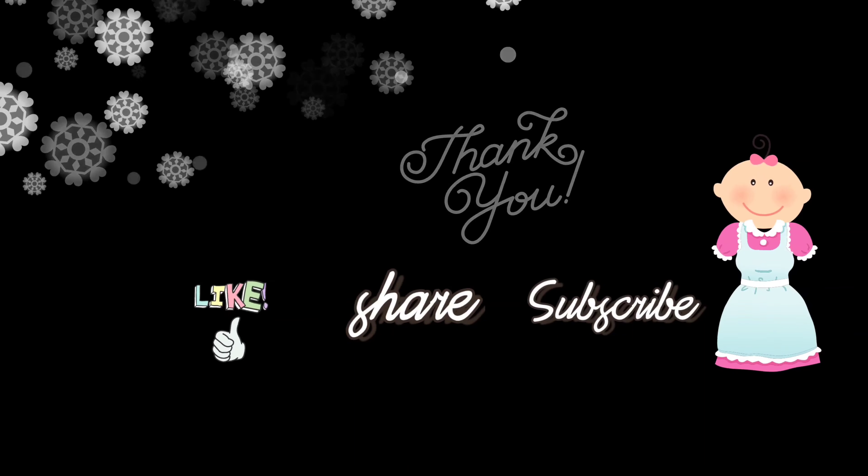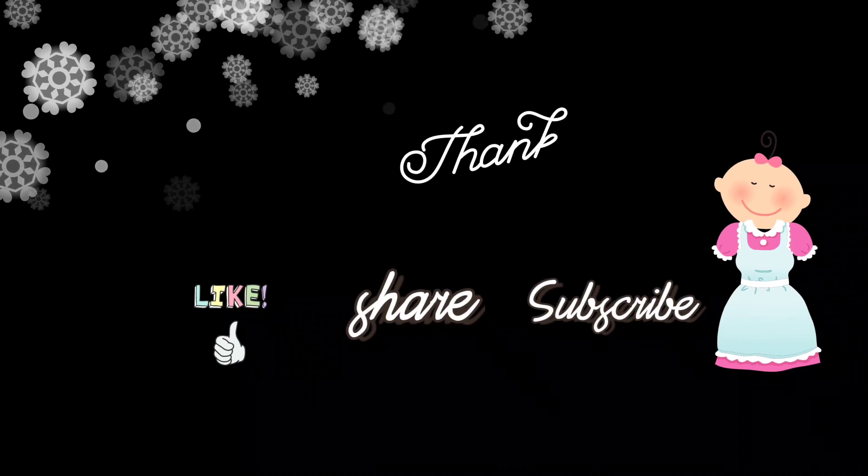Let's try it with mayonnaise. If you like this recipe, please like it and subscribe.